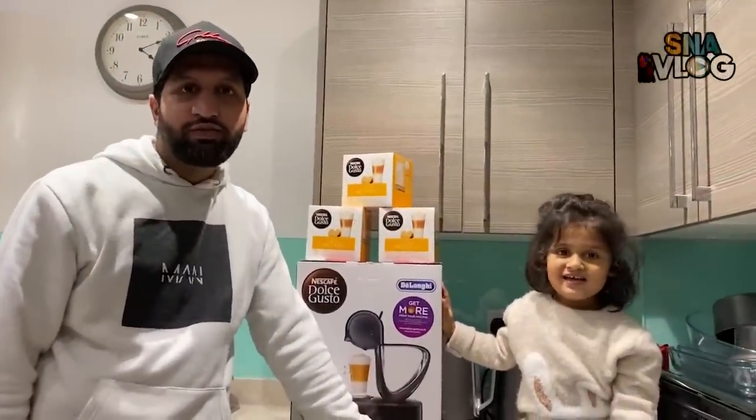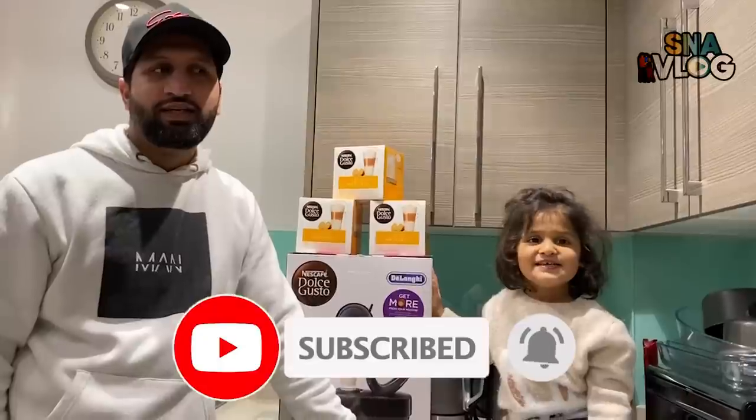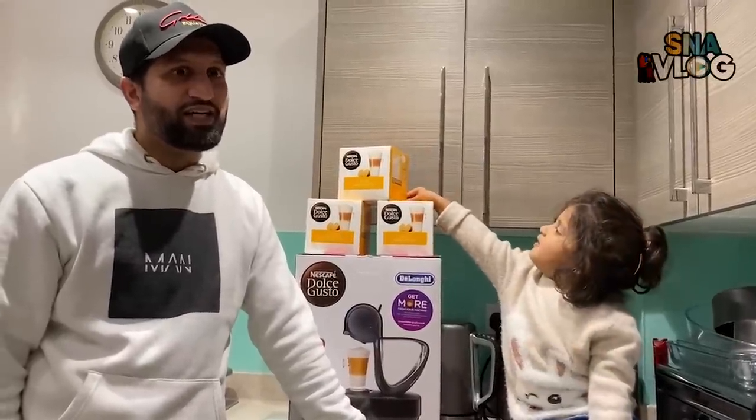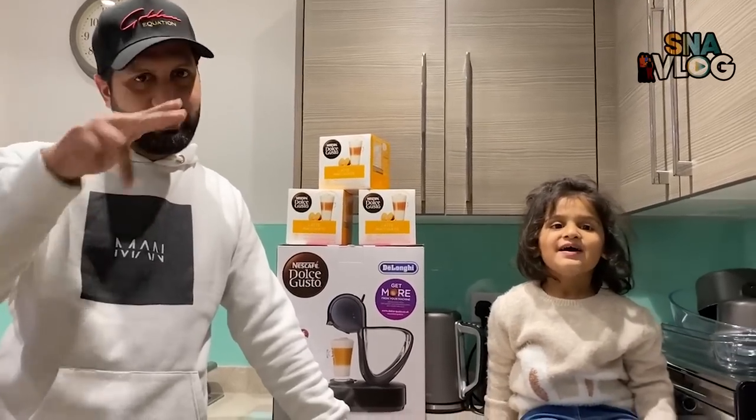If you liked our video, please comment below, subscribe, share, and like. See you later, bye!